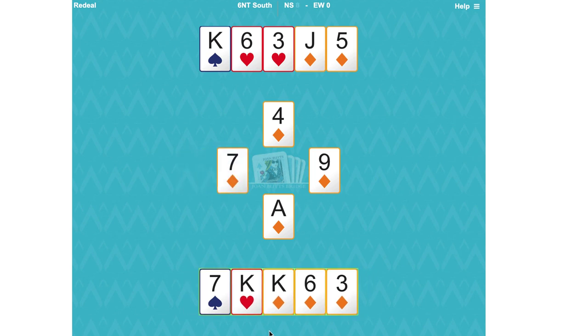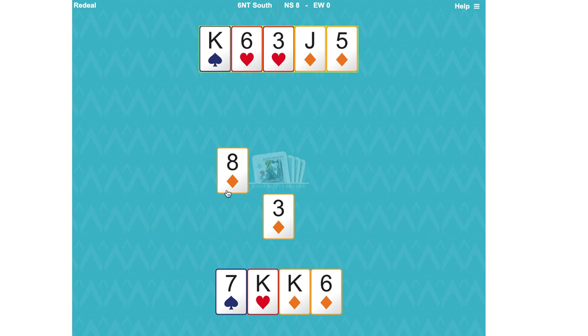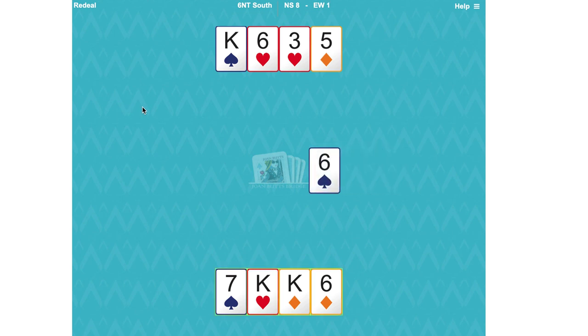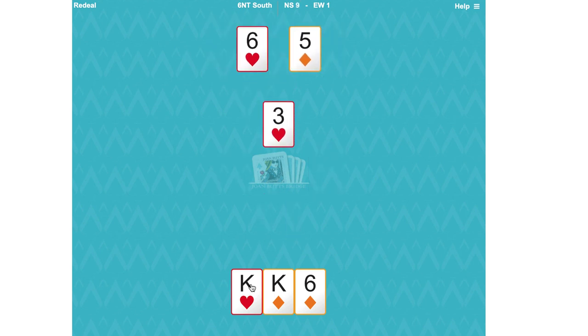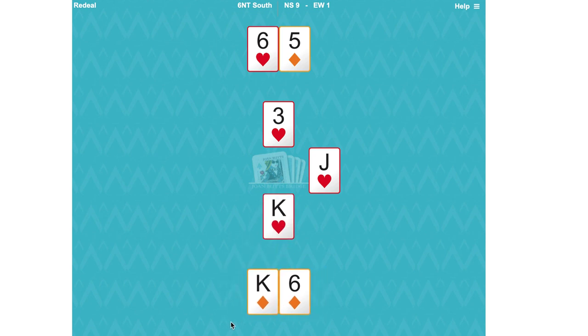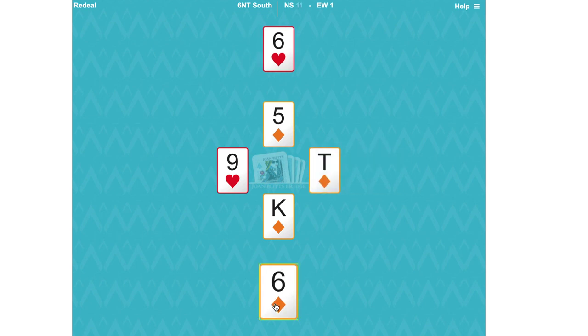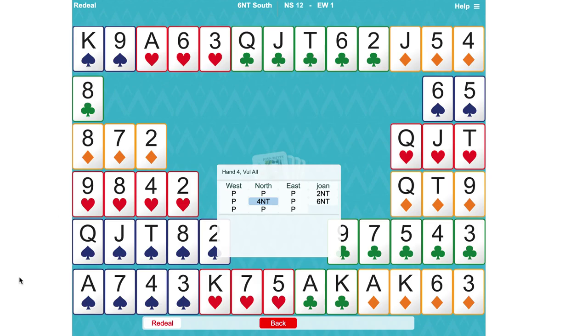Let's see if this works. Take the ace first and now lead a small diamond up towards the jack. West did not play the queen, so west either hasn't got the queen or they didn't play it. We'll try the jack but it loses to the queen. Now we've got only one hope left, and that is that the diamonds were distributed 3-3 — and they were. So we've actually made 12 tricks.